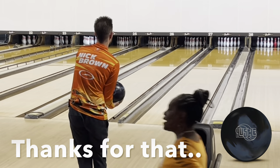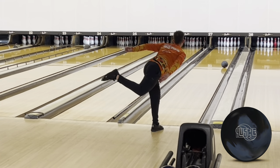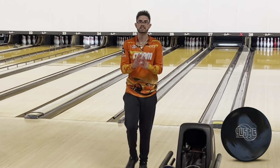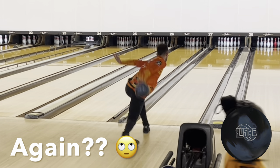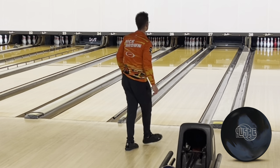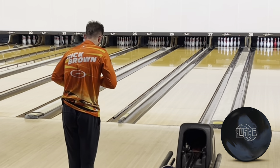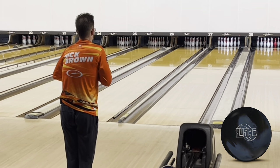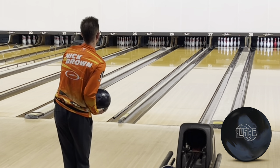Alright, first shot here with the Hustle X-Ray. The ball just blends it so well. Five left. I was pretty forward and firm with it. Maybe I can get my hand around it just a little bit. I did this ball pretty much exclusively a few weekends ago after urethane. Just moved a few left off urethane and this ball was fantastic.